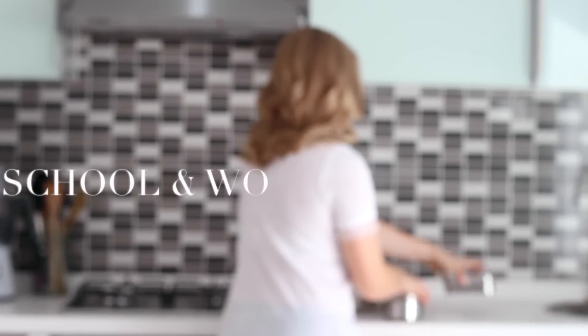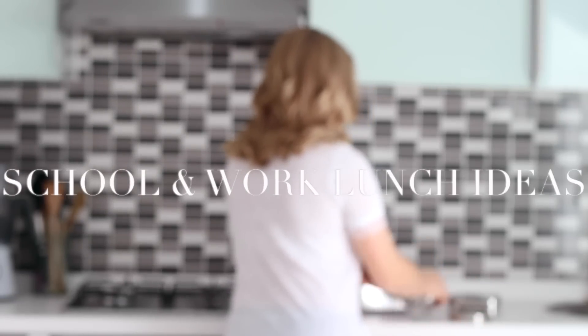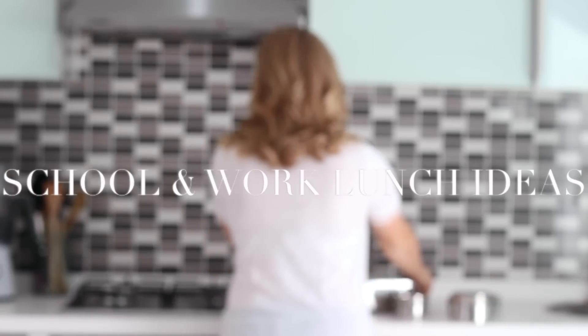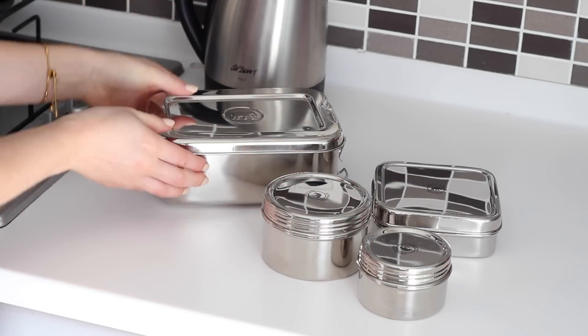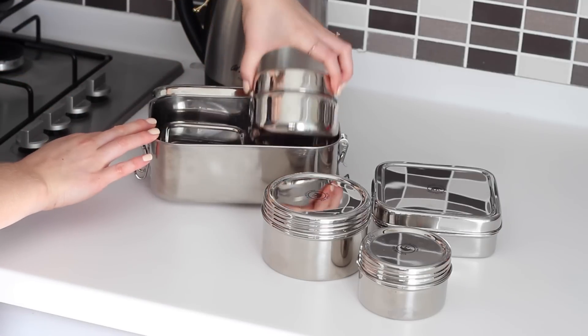Hi everyone, today I have another 5 school or work lunch ideas for you which I've also set out as a weekly plan. In my last video like this some of you suggested that I try stainless steel containers, so I got these ones from Elephant Box. They come in a range of shapes and sizes, some of them are designed to hold liquids like smoothies and they can fit separately in the large lunchbox — they're pretty amazing.